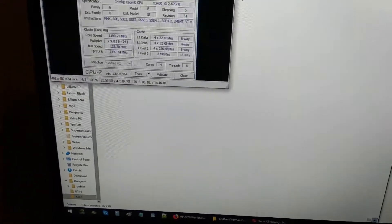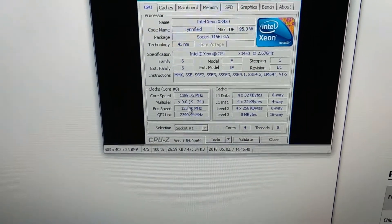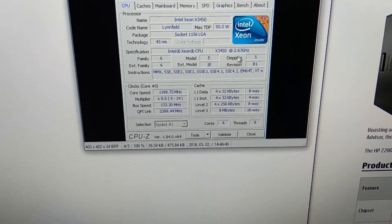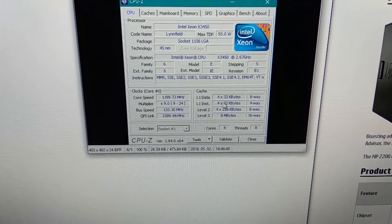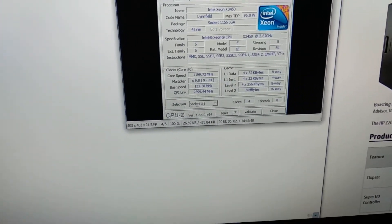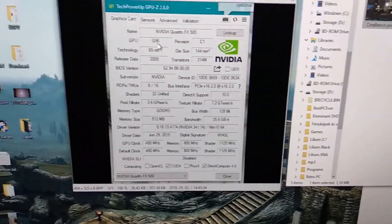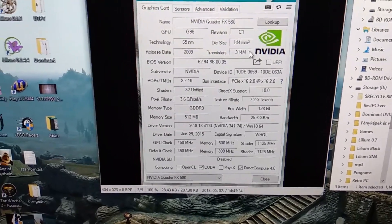Quick look here — it's the Xeon X3450. It can scale back to a 9x multiplier and with the 24x multiplier it runs at 3.2 GHz. It has four cores, eight threads, and it's essentially the i7 of its generation but with ECC memory support, making it very reliable.